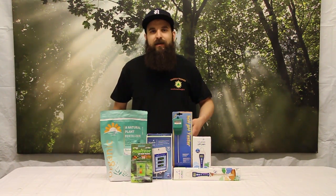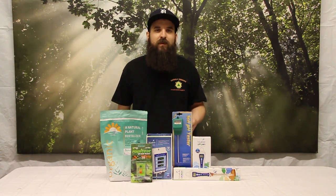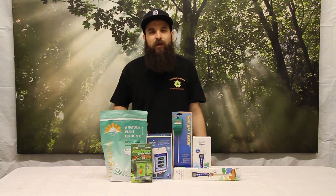So depending on your medium and your nutrients, you're going to have to go higher or lower to get better results. Keep that in mind, and whenever you start seeing problems, your first thought should be: what's my pH?